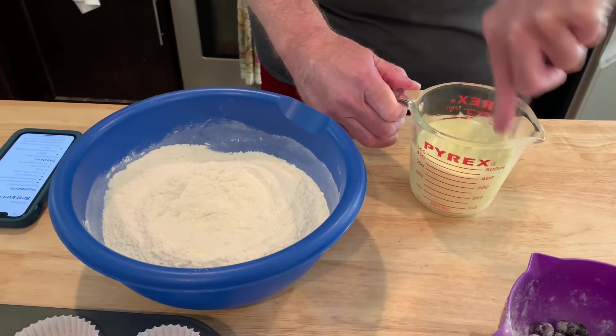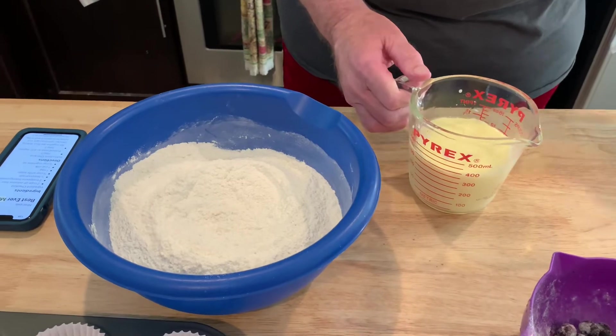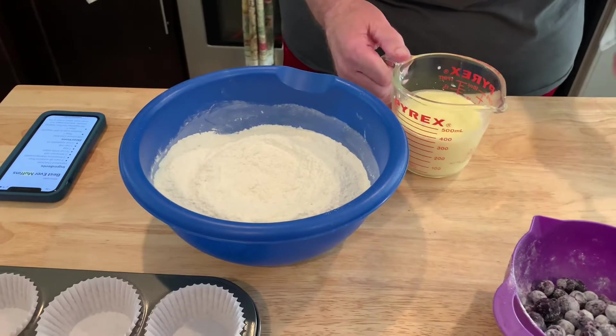I'm so excited — if these turn out, I'll never buy a muffin mix again. This is a really basic muffin recipe; you could add anything to it. You could add cranberries, or just make it plain.